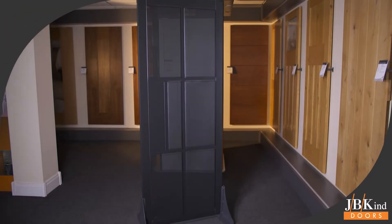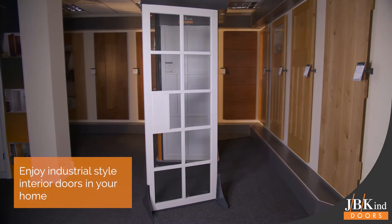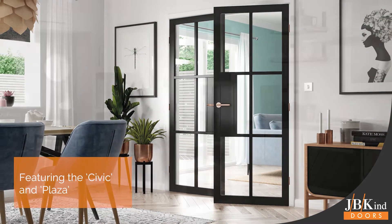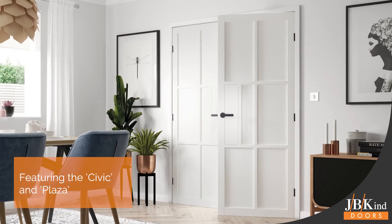JBKind's Urban Industrial Door Range enables everyone to enjoy industrial style interior doors in their homes. Available in a number of designs, the Civic and Plaza doors featured are in keeping with the range's core trend of minimalist sophistication.